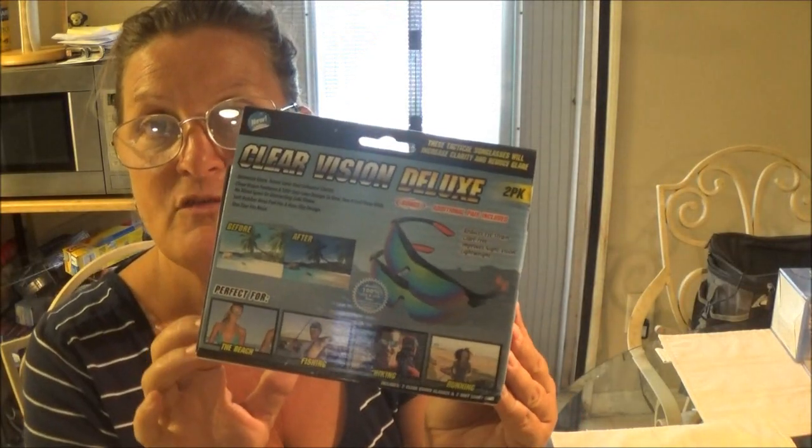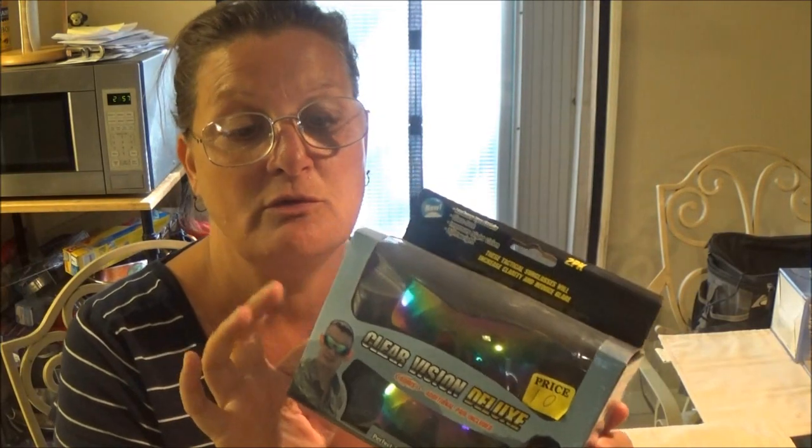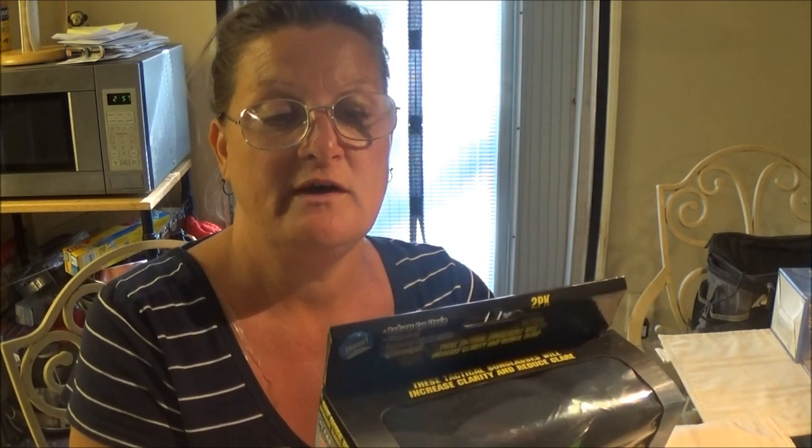And you can also, if you have to wear glasses, you can put these on top of your glasses — they do really good that way. It says it reduces eye strain, glare free, improves night vision, and light weighted.